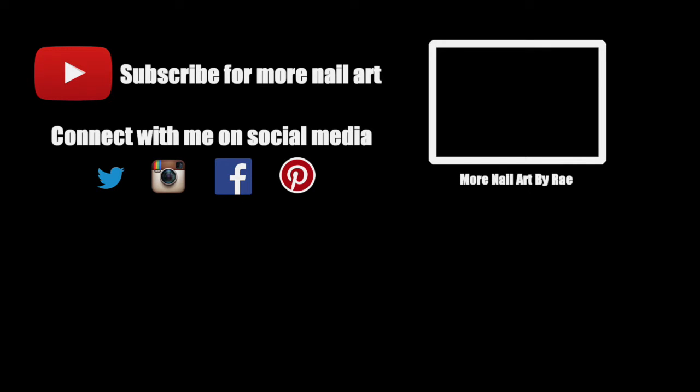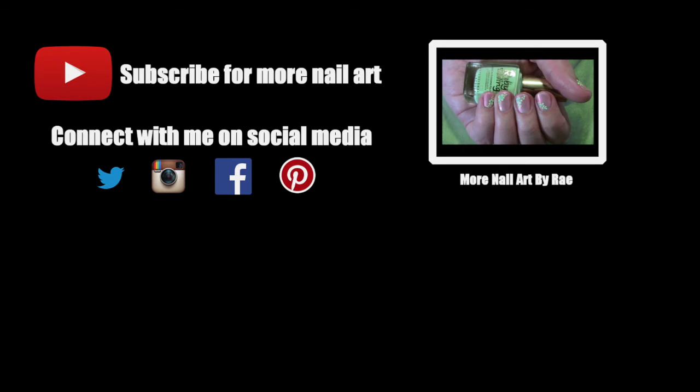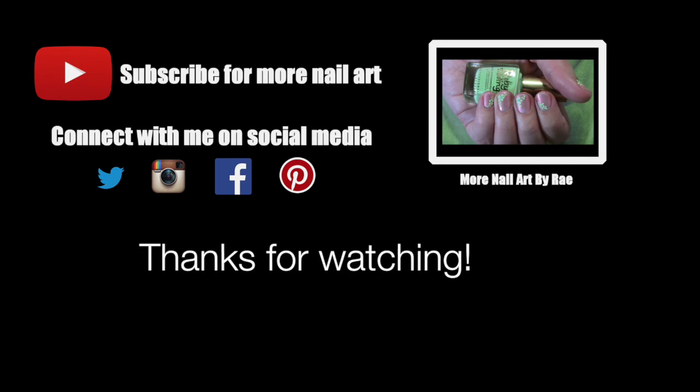You can connect with me on Twitter, Instagram, Facebook, and Pinterest. Details in the description box below. Here's a link to last week's video. Thanks for watching!